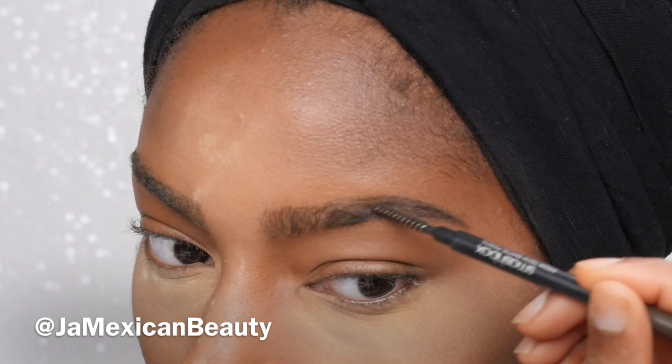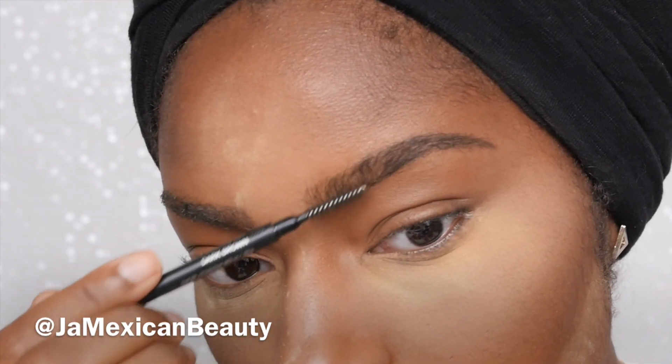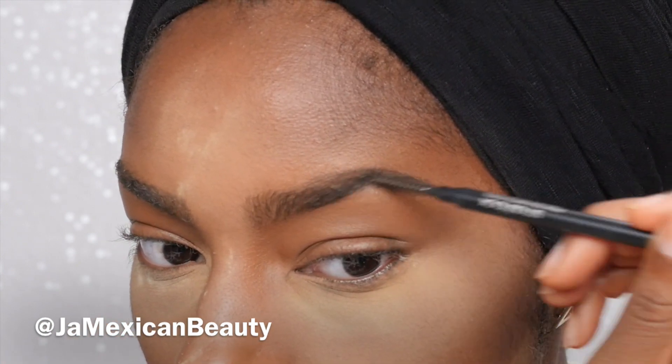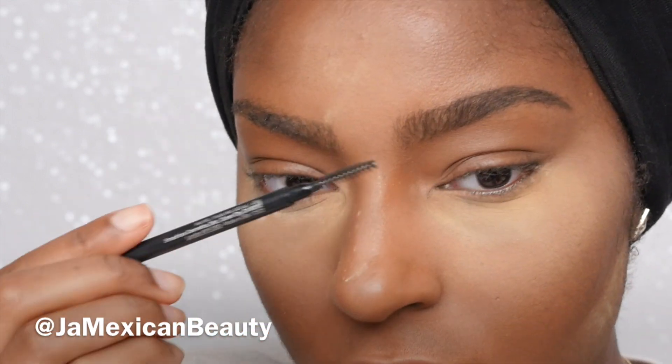Now all I'm doing is blending the color I put in with the Brow Tech pencil. I'm using the spoolie to blend the colors out — I don't fill in most of my brow with product because the whole purpose is the feather brow look. Basically all I'm doing is combing my hairs up as well as blending the color in, so you'll get something like this.